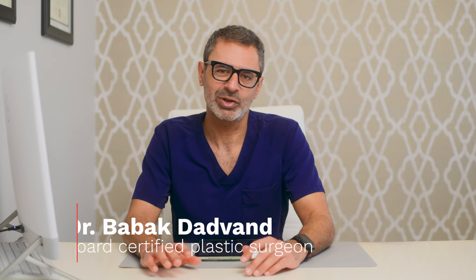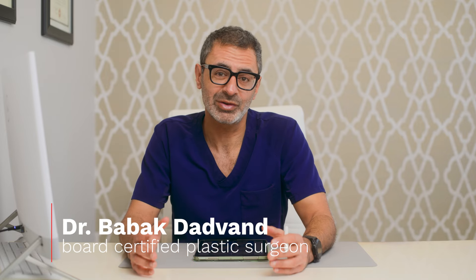Hi, I'm Dr. Dadvan. I'm a board-certified plastic surgeon here in Beverly Hills, and today I want to do a case study on top surgery, but using a keyhole incision.